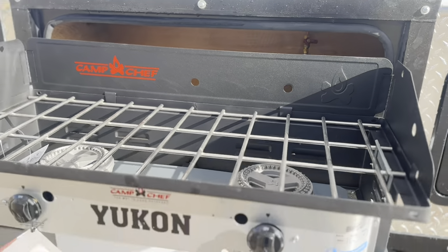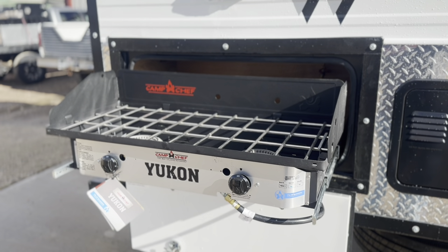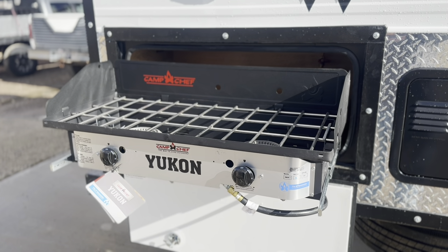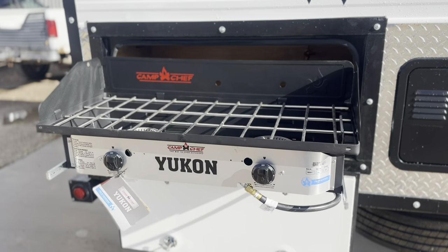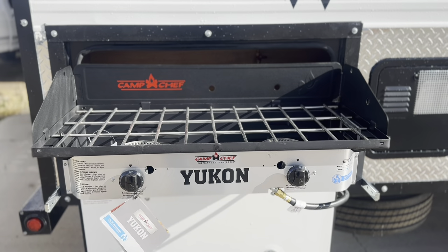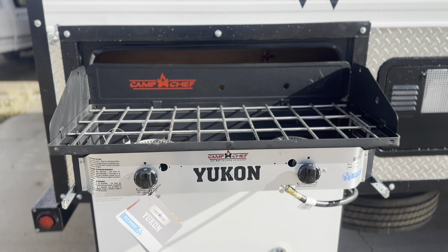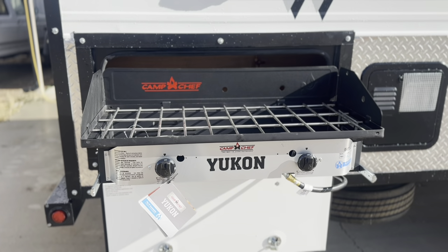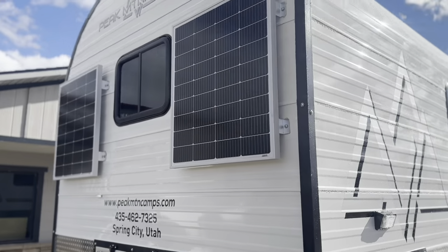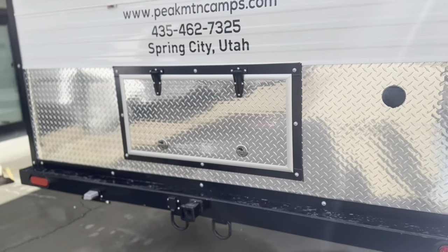It'll come out — it does have some latches that'll latch it — but it keeps everything nice and tidy so there's no setup; you just pull it out, turn your gas valve on, and you're good to go. It's a super nice option. We do plumb all of our camps so that if you want to add this in the future it's not a big deal. You have your standard 200-watt solar panels, and the wainscoting continues on the back.